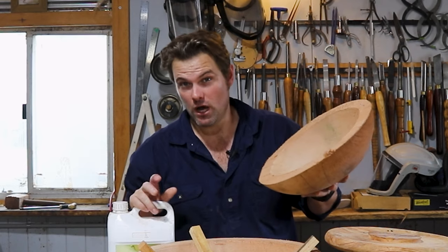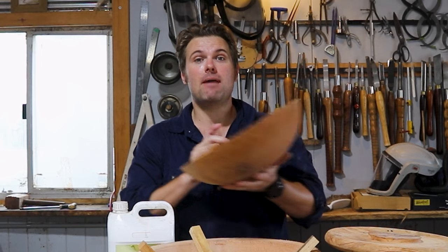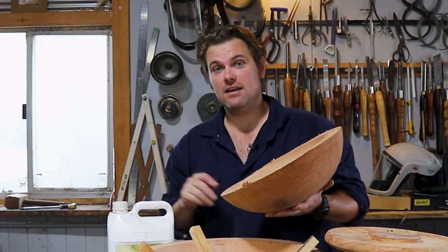Now you know how to dry your timber bowl blanks. There are four different ways to remount them on the lathe, and I've made a video that will walk you through each step professional woodturners use to finish their bowl blanks. I'll see you there — cheers!